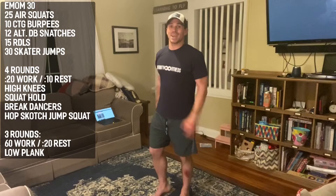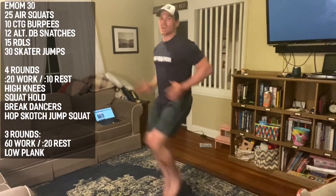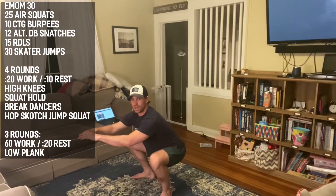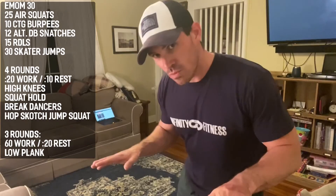We're going to start with 20 seconds of high knees in place. Make sure you're driving your elbows quickly as well as your knees, up to your waistline. Rest. Then 20 seconds squat hold — sink into your full squat with your chest up as high as you can, hold that position for 20 seconds, nice tight stomach. Rest.